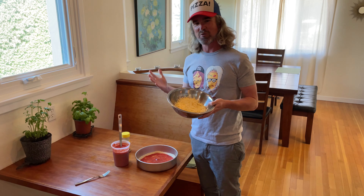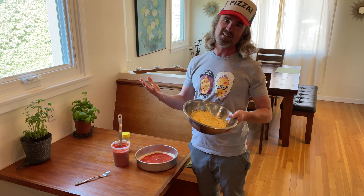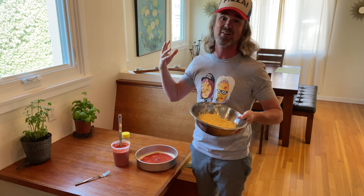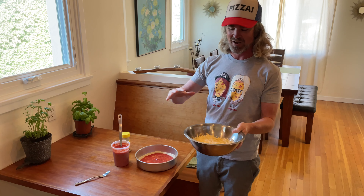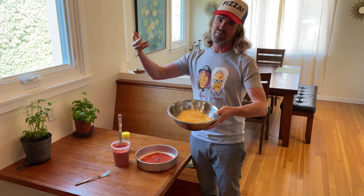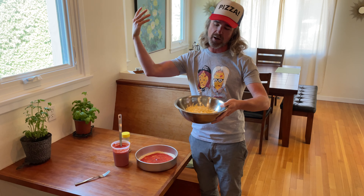On to the cheese — the three-cheese blend today. Classic aged mozzarella: always a solid choice, melts really well, that classic pizza flavor. Along with that, another classic pizza cheese — Parmigiano Reggiano. It's a great mix, and it also keeps the cheese from sticking. If you're using pre-shredded from a bag with that coating, the Parm helps prevent sticking even better.